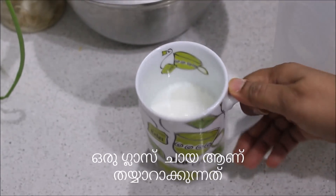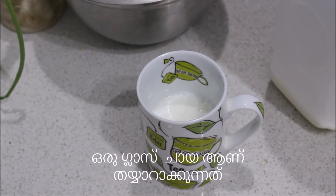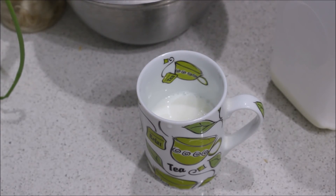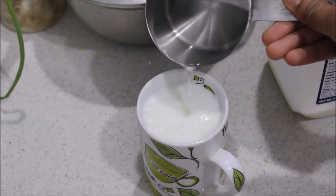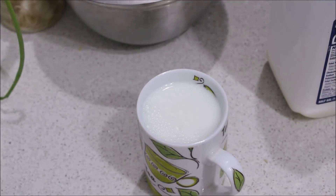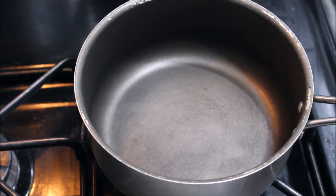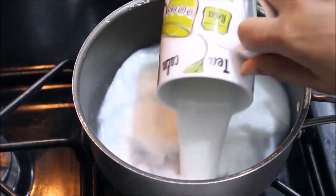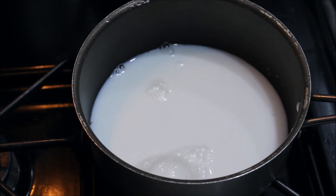I put a bag of tea in a glass. I put in milk and water. I am going to make chai in my kitchen.